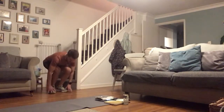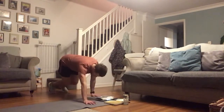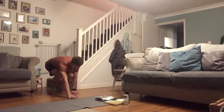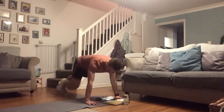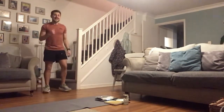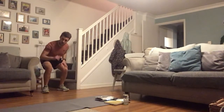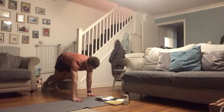First exercise — crawl outs. Staying nice and low, crawl out all the way into that press-up position and then crawling back in. If you want to advance that, you can always add a little push-up at the end to make it a little bit tougher. You've got a 10 second countdown to kick in, then we're just working. 45 seconds on each exercise. Ready, here we go!